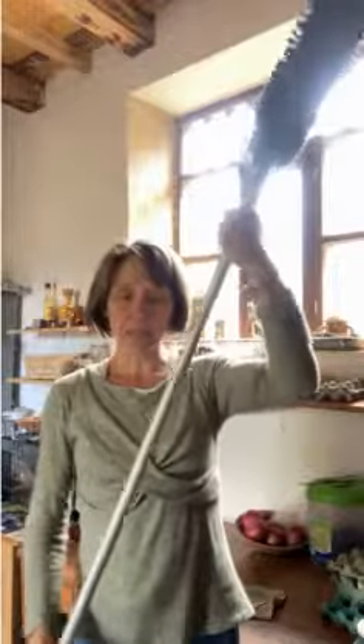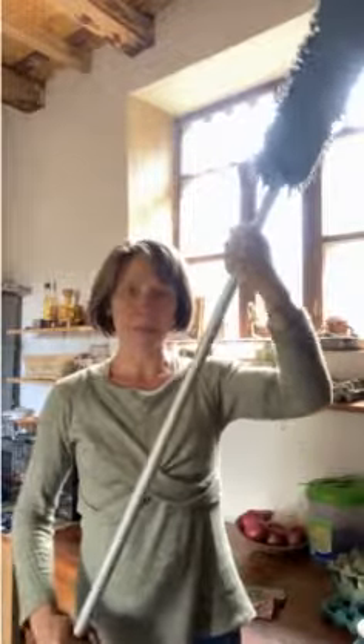I am 5'3", and when the mop is at its smallest it is basically just a little bit shorter than I am. But then you can extend it to three different heights — a kind of small, medium, large.